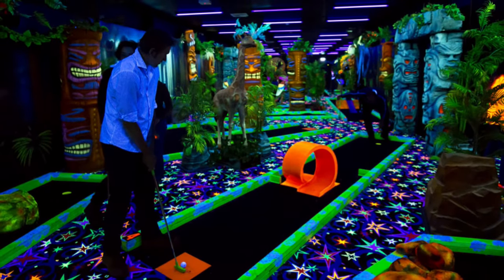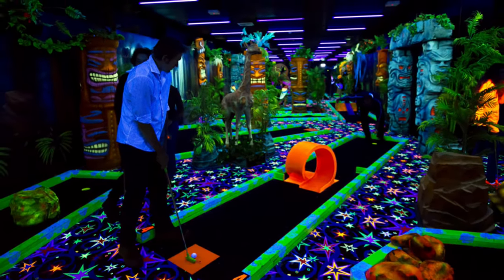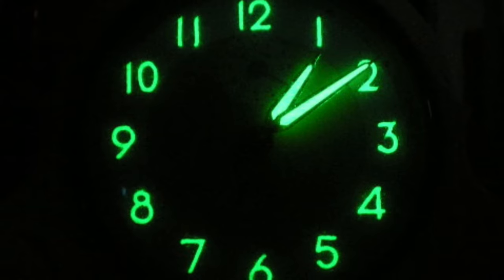We take glow-in-the-dark things for granted — they're commonplace nowadays. But back in the day, at the turn of the century and during World War II, in order to make something glow in the dark, we had to use radium.